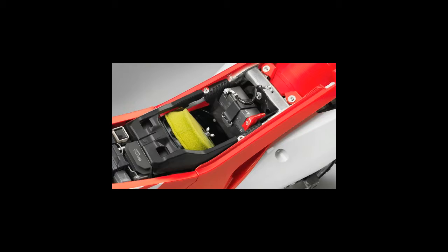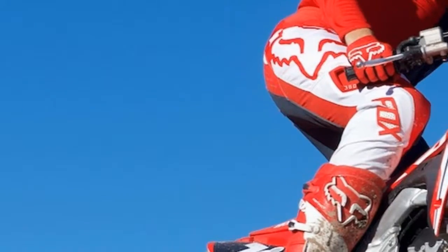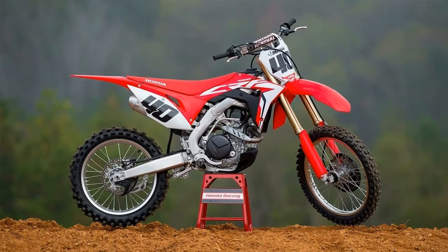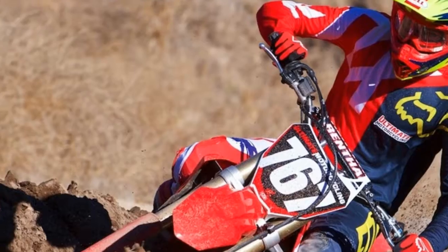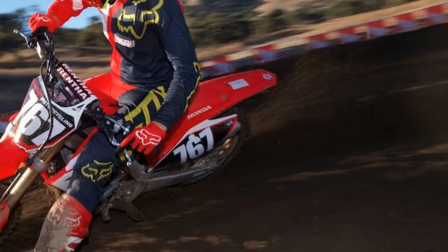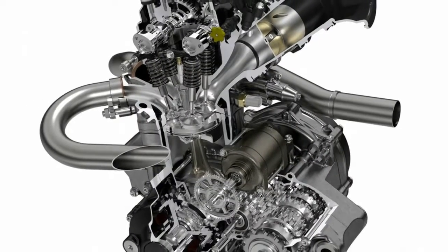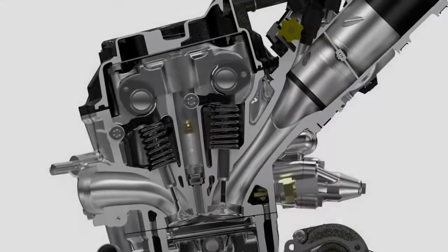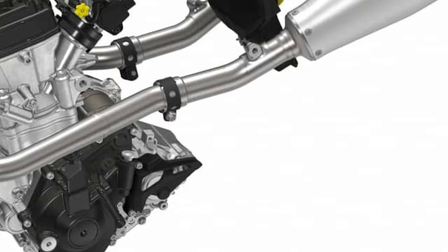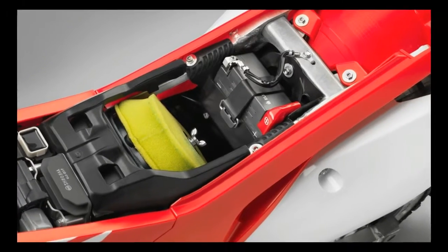Suspension. The new Showa 49mm spring fork is a tremendous improvement over the previous Showa SFF-TAC fork. The new spring unit offers a fine balance between comfort and performance feel. With the stock suspension settings, the bike wanted to stand up in rutted corners and the front end seemed to wash out in flat corners occasionally, so the Honda technicians raised the fork 1mm up in the clamps, which helped the front end hook up better and not tend to wash out as much on flat corners. They also went a click stiffer on the fork compression to get better hold-up and prevent the fork from riding too low in the stroke.